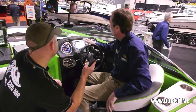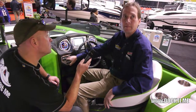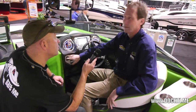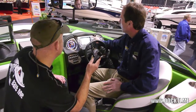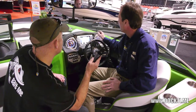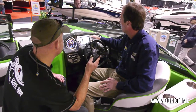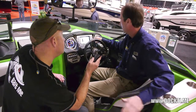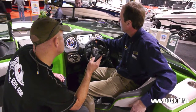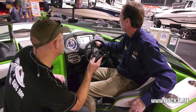Everything that we control on the touch screen, we can also control with these physical buttons. So if for some reason the screen gets broken, you can override everything right here — your weekend's not over. This screen also gives you an overview of the ballast tanks: the center tank is 100% full and the right rear tank is 100% full, set up for a goofy-footed surfer.